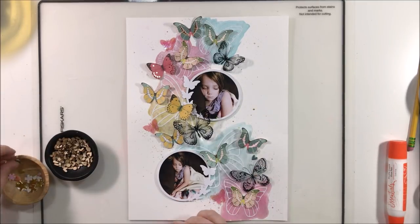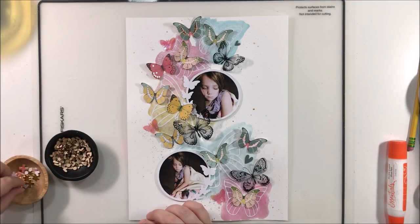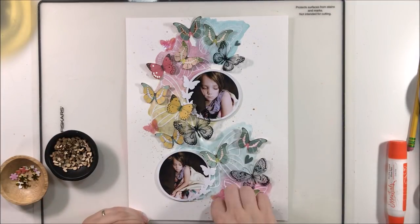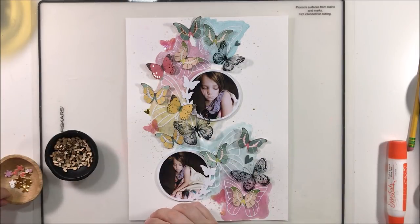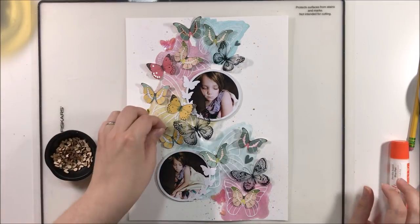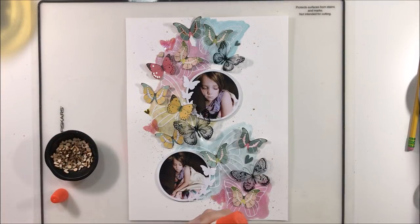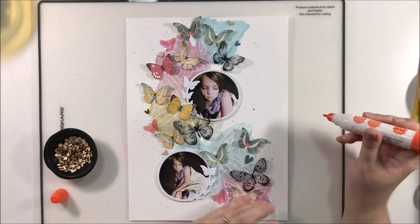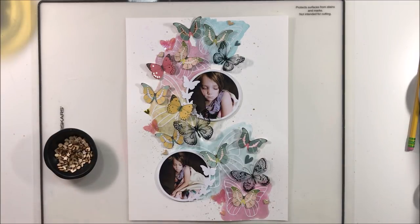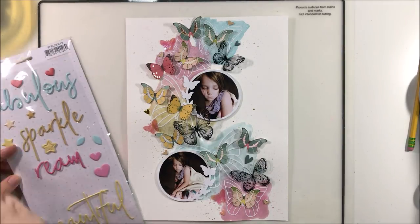I'm adding in some little bits and pieces — these wood veneer pieces are from L Studio, left over from a previous stash kit. The little chipboard pieces came from a Hip Kit alpha where I'd already popped out the alphas and just had the leftover shapes, so I put those in a bowl on my desk to use up. I'm adding some wood veneer hearts in a couple of places just to break up the bold colors, because wood veneer is a great neutral to add to a busy layout.